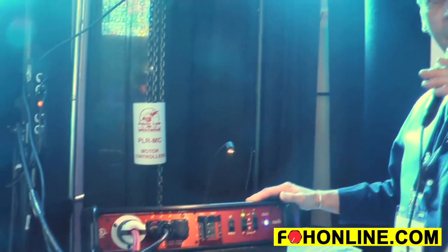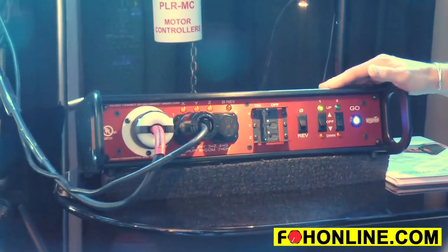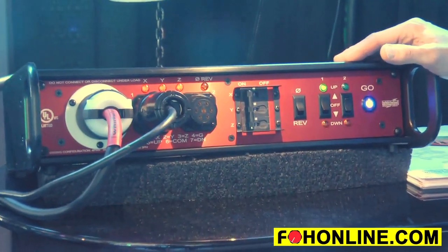Hi, here we are at the Whirlwind booth, and today we're showing you the new PL-MC Motor Controller for controlling two motors, three-phase style, for line arrays, or you can use it for your delay stacks — anywhere you need simple control of a couple of chain motors.